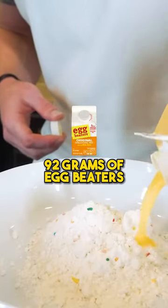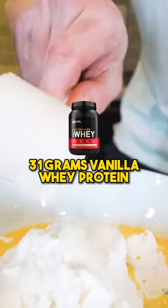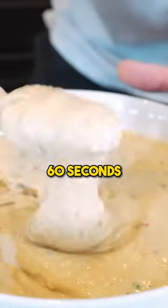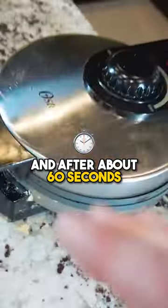I'm going out 54 grams of pancake mix, 92 grams of egg beaters, 170 grams of fat-free vanilla Greek yogurt, 31 grams vanilla whey protein, and finally two grams of baking powder. Stir it up and in about 60 seconds this is good to go. I'm gonna spoon my batter right in the middle and close her up.